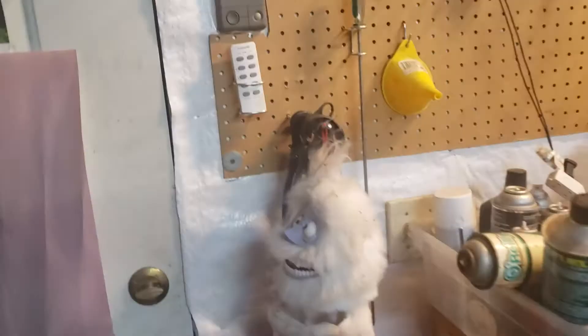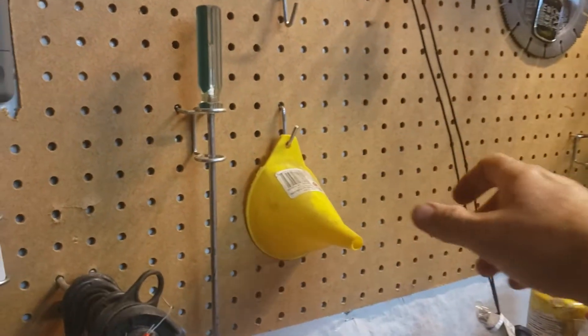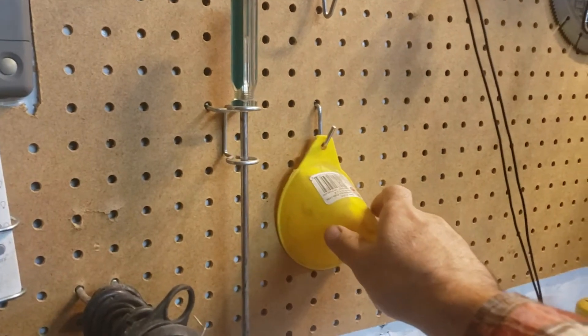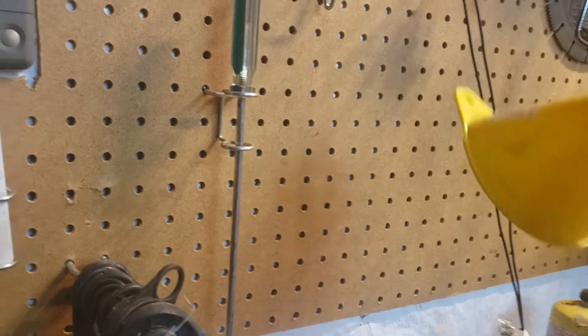Over here I just have one example. Every time I grab this guy — pretty much anything — you know, these things always fall off. Gone.